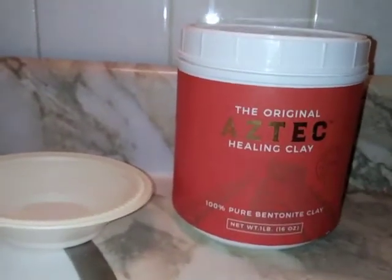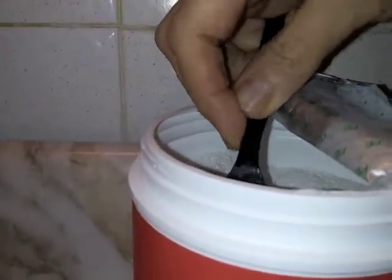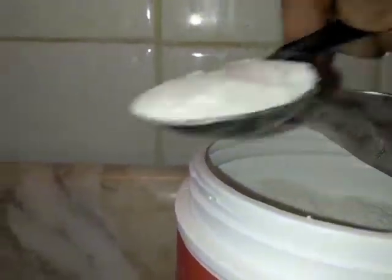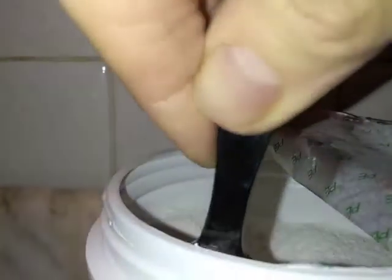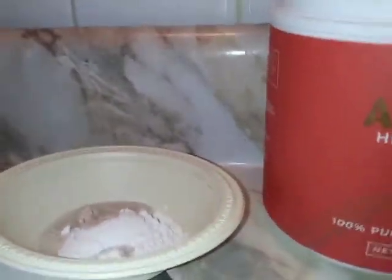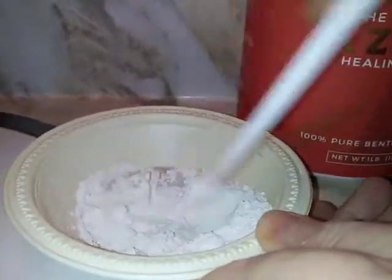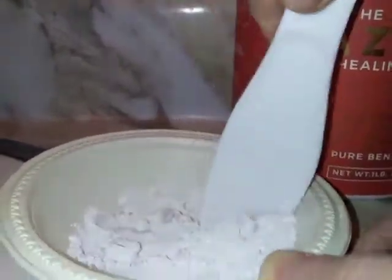It's super easy to make. Just add two parts of the bentonite clay — measure it out using a spoon, try to get it as level as you can. Here's one and here's two. You mix two parts of that to one part water. I measured the water out in advance, but if you want to use a spoon, make sure you use two different spoons — one for the powder and one for the water — so you're not putting a wet spoon into the powder.